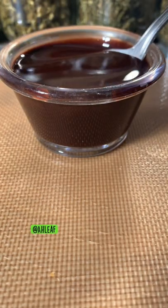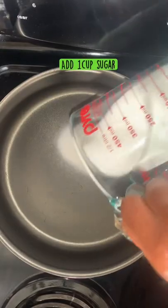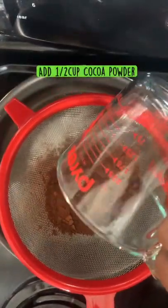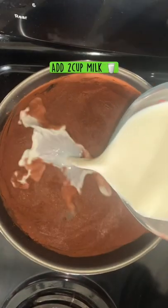What it do guys, today we're going to make infused chocolate syrup. Start by adding your sugar to your pot and then add your cocoa powder. Mix everything together for a couple of seconds and then add your milk.